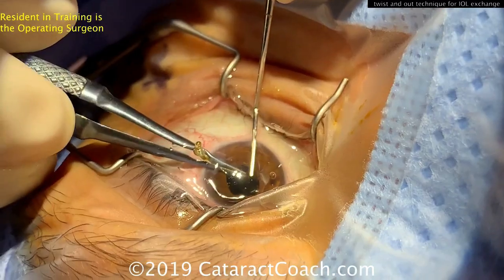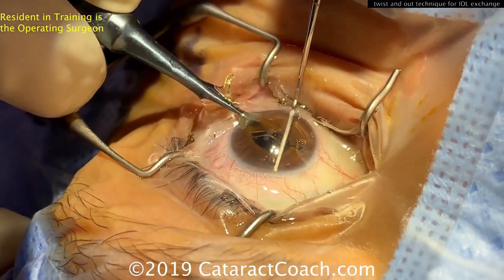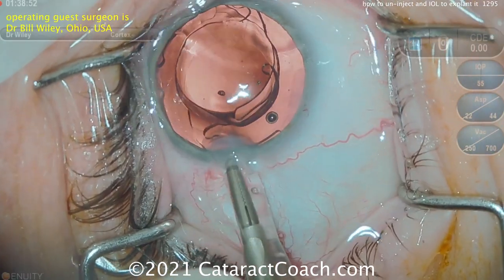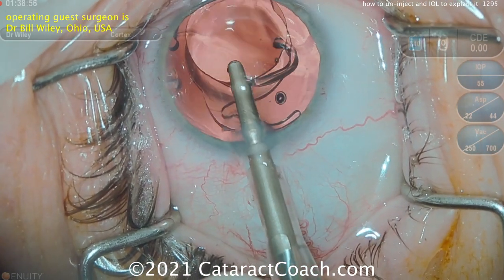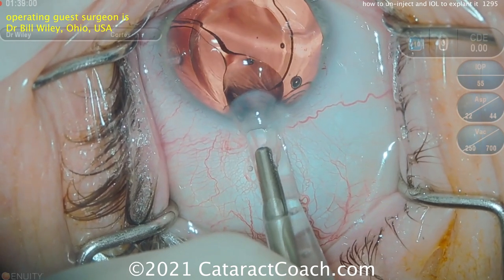Here's the view from outside the eye — you can see the resident doing it solo, rotating the lens and pulling it right out of the incision. And here's Dr. Wiley's video one more time: grabbing the edge of the optic with forceps and un-injecting it right through the cartridge — it works beautifully.